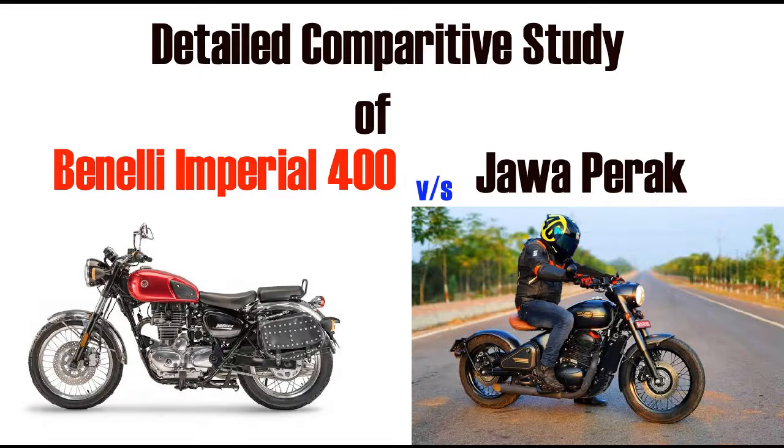The Jawa Perak has tubeless tires. It is a single-seat bike with no second seat for a pillion rider. The company claims a mileage of 35 kilometers per liter. The look of the bike is also a selling point — if you remove the rear seat of a Royal Enfield, it will look similar to the Jawa Perak, which has a bobber-style design.